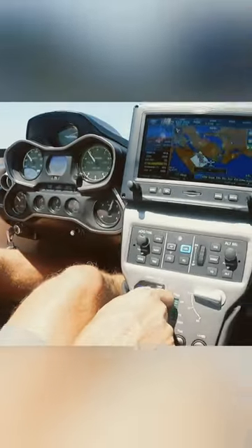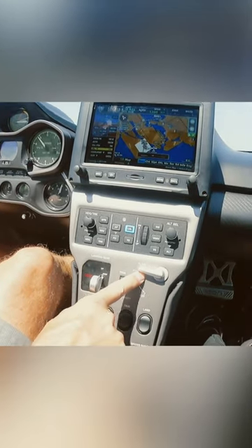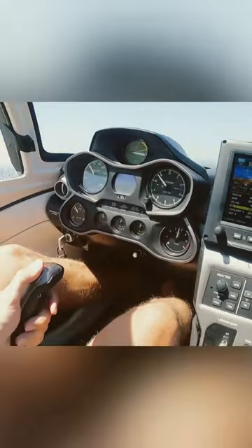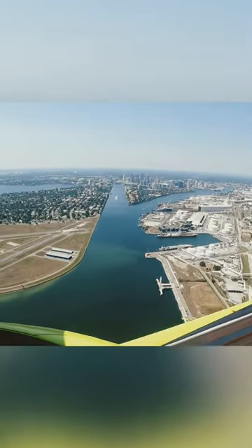As we transition into the downwind, the book says use 4,500 RPM. I personally like 4,000 RPM better because it keeps me white-lined at 60 knots and decreases the chances of over-speeding something as I descend on the base turn.